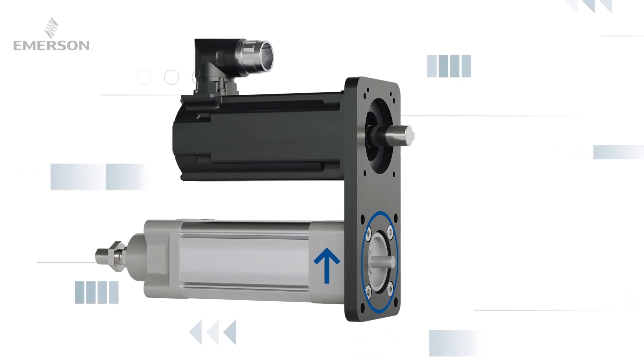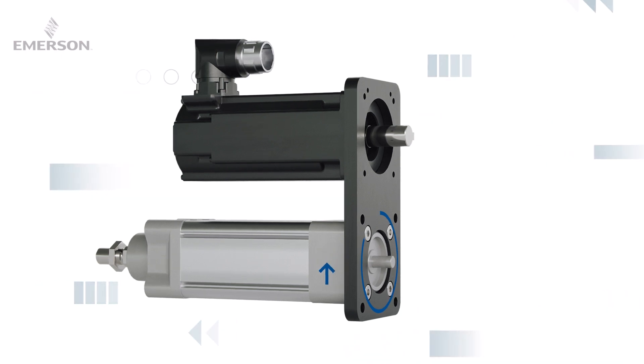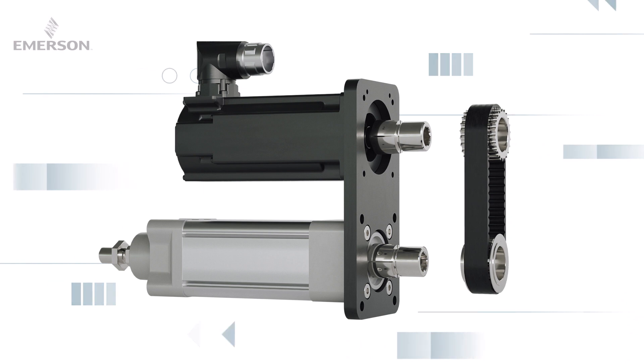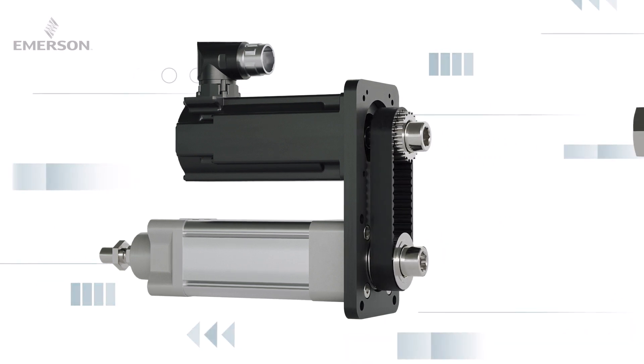Now the toothed belt will be assembled. Push the linear unit up to the motor as far as possible and tighten the screws by hand. Set one connector sleeve each on the linear unit shaft and the motor shaft. Place the pulleys into the toothed belt and push them over the connector sleeves. Adjust the pulleys and secure them by tightening the nut.